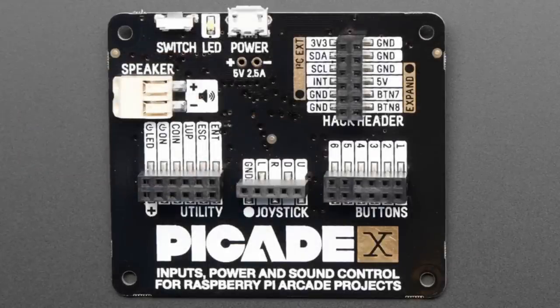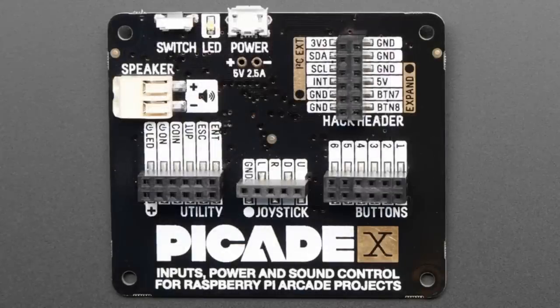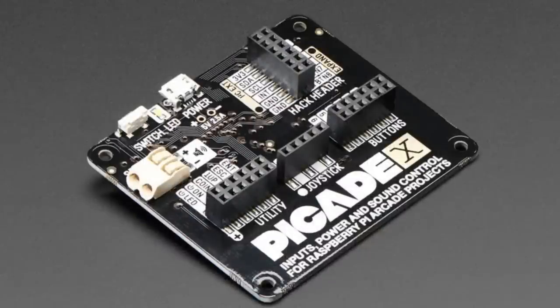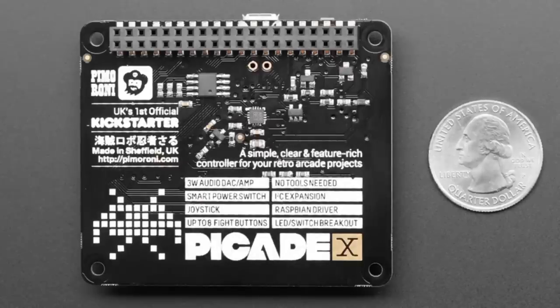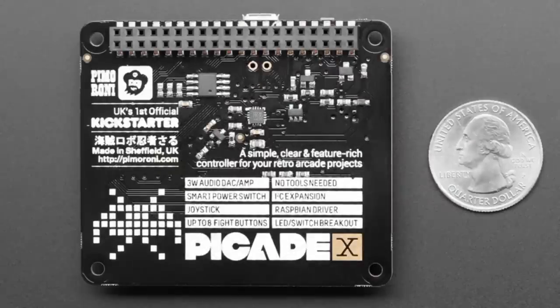Also updated: the PiCade X input, power, and sound control for Raspberry Pi from Pimoroni. This has been updated before — it had terminal blocks, and now it has headers so it's even easier to use, just plug those wires right in. They use this in their PiCade, but if you're making any kind of retro arcade project with a Raspberry Pi, plug this onto your Raspberry Pi 3 — that's recommended because it's the fastest. It has joystick, speaker output, button input — all that good stuff — all in the PiCade hat.